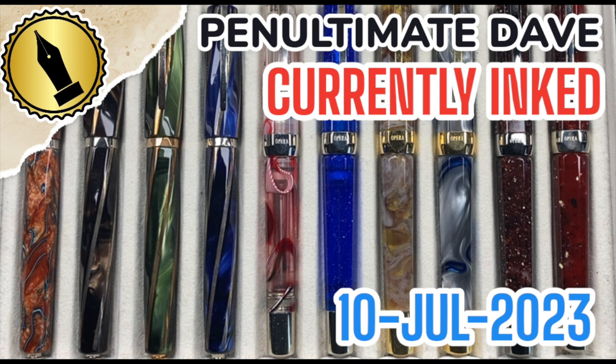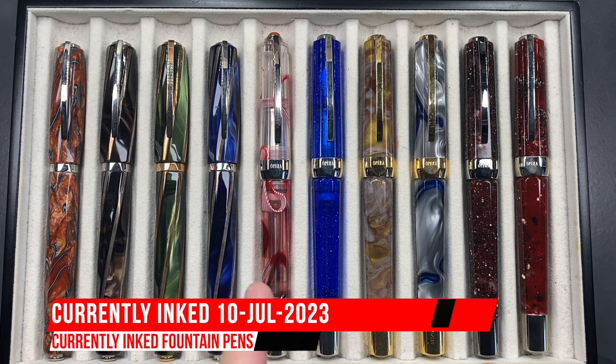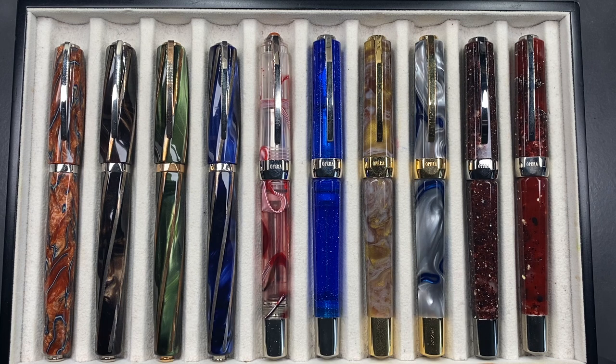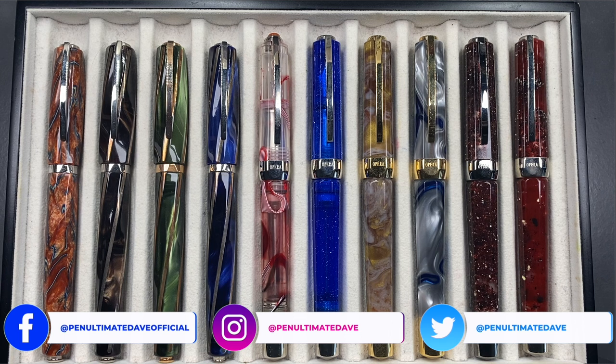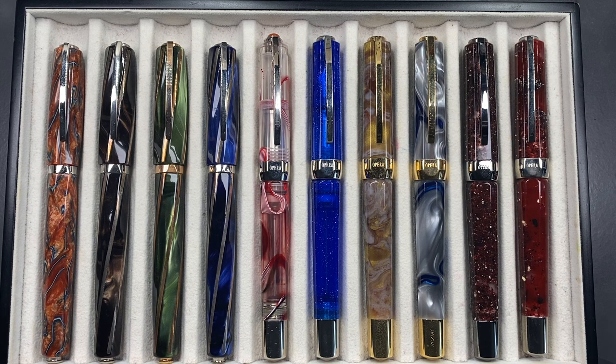Hello and welcome to another pen video from me, Penultimate Dave. I have here another 10 pens currently inked for this week. These are actually some of my older Visconti pens - an ode to a friend called Tony in Kansas City who has been meticulously re-inking all of his old pens and making sure he uses them. I decided to do the same, because I'm realizing a lot of these aren't getting much writing experience lately as I constantly gravitate towards the newer pens in my collection.